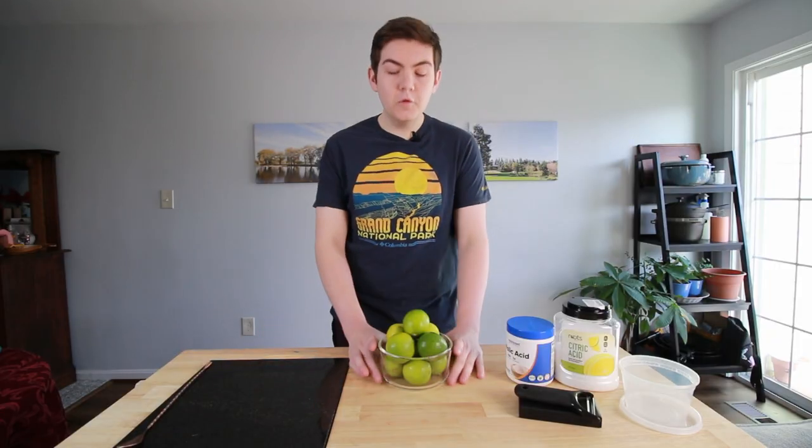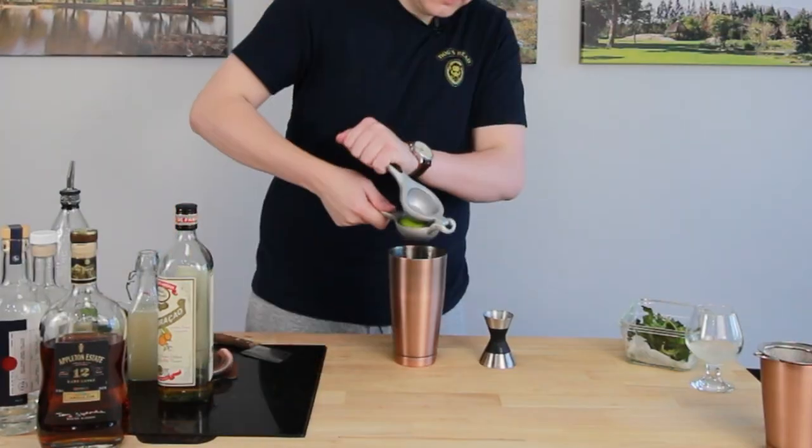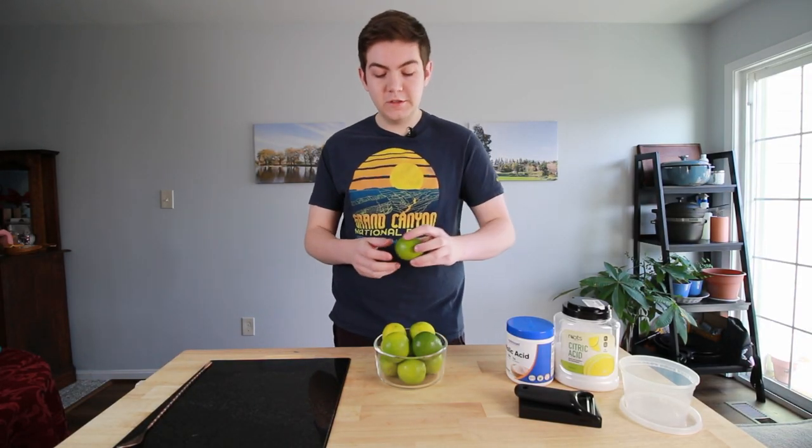Easy peasy. Now we're going to move on to limes. A lot of people would just use fresh limes in their bar — take them, cut them in half, squeeze them out for a drink — but that's only going to get you maybe one or two drinks. I like to do super lime juice, which is taking your lime and peeling the outside of it, because there's a lot of oils and a lot of flavor in the peel.